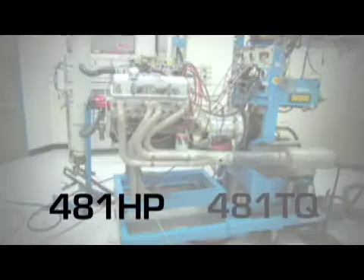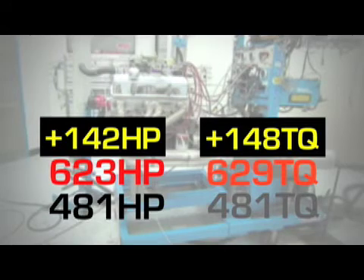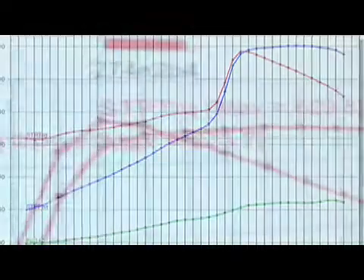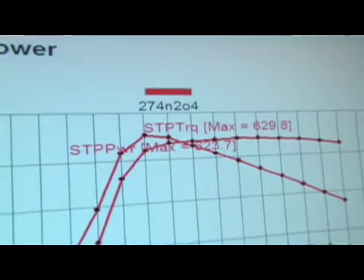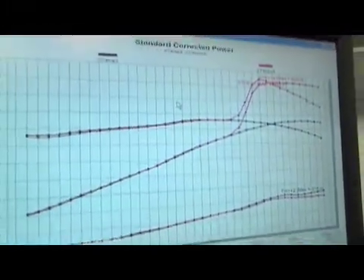With 150 shot of nitrous, our first cam made 623 horsepower and 629 foot-pounds of torque — a 142 horsepower gain, and torque increased by 148. We followed Comp Cams and Zex's recommendations on timing retard and fuel pressure. They called it a 150-horsepower shot, and we were within two-tenths of one horsepower of exactly 150 — so spot on. Calibration was perfect. It's time to step it up with the next cam.